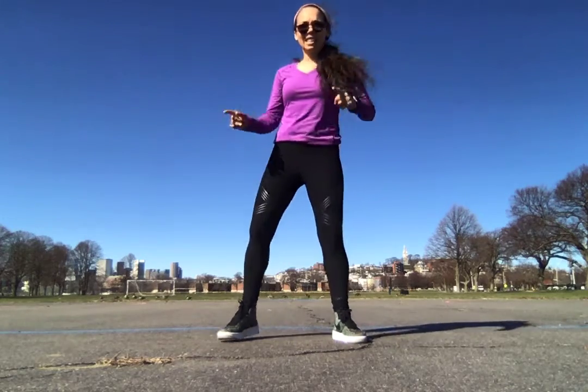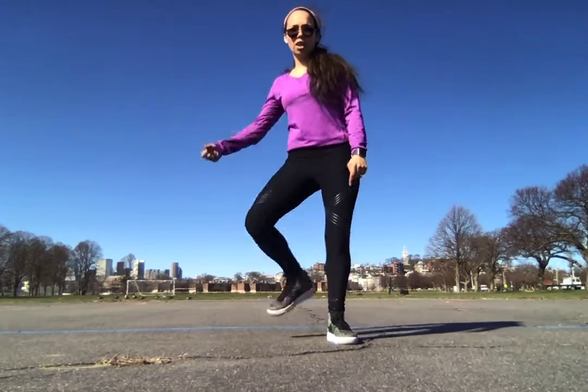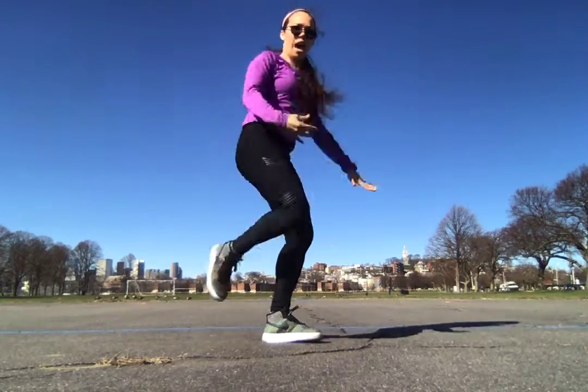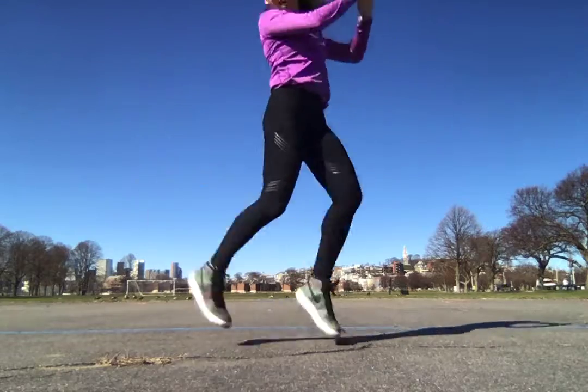Five, six, seven, eight. One, two, three, four, five, six, seven, eight. Alright,